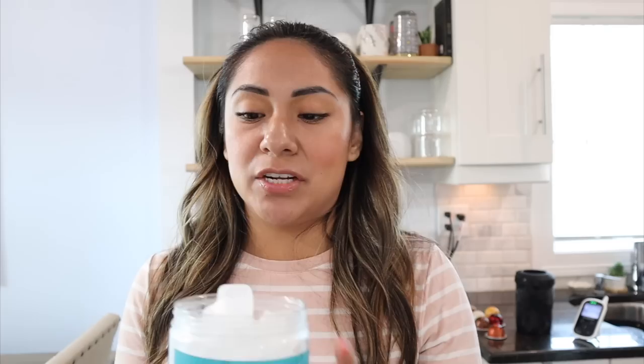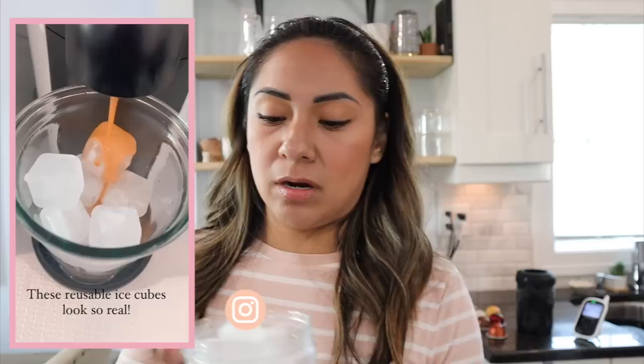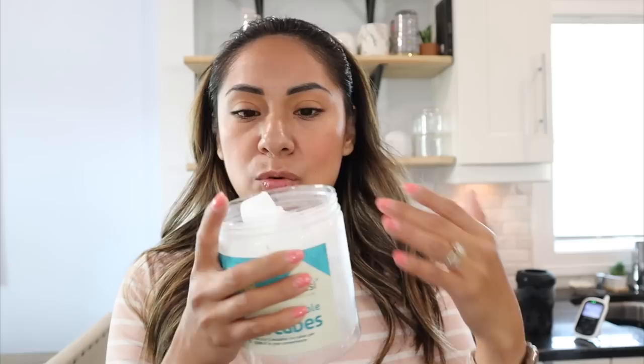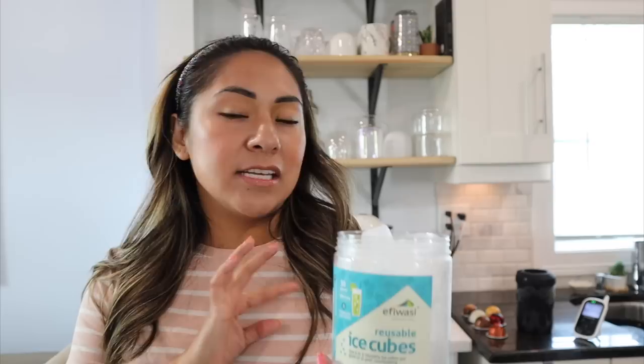Something a little more cost-effective is reusable ice. I've actually just started using it and I like the fact that they look super real — like real ice when you have them in your drink. They work similar to the Hyper Chiller, but this stays in your drink. The only drawback is that it takes a good minute and you have to move your straw around to get the coffee cold, but when it does get cold it's still a little quicker than waiting for your coffee to cool off. It's less expensive than the Hyper Chiller and it doesn't water your drink at all.